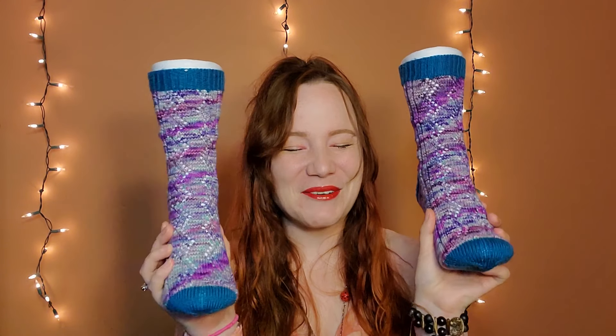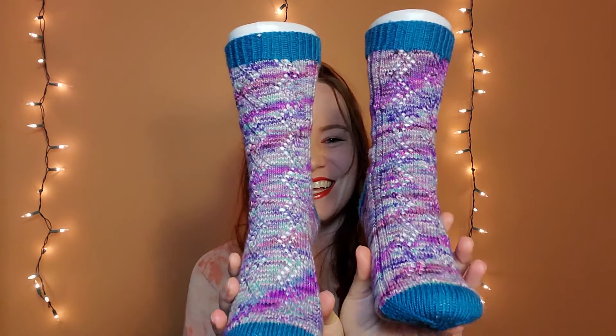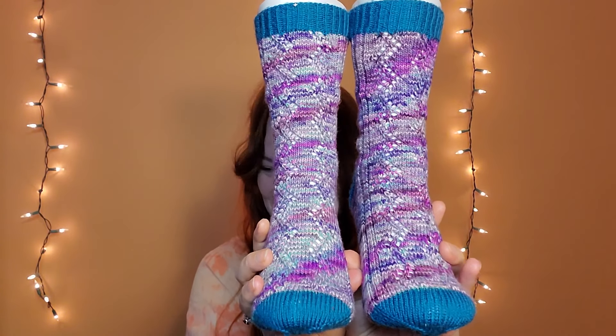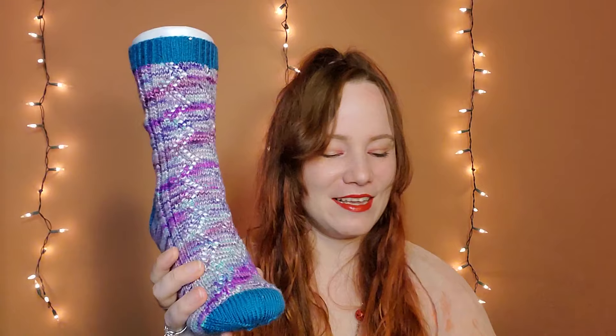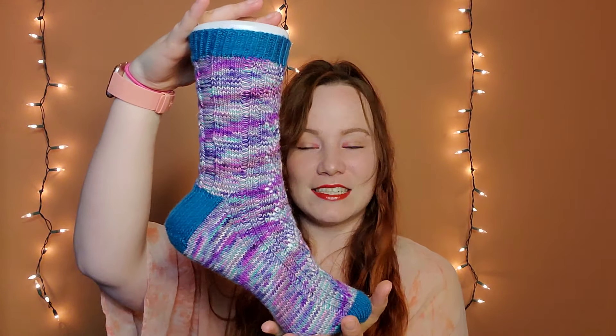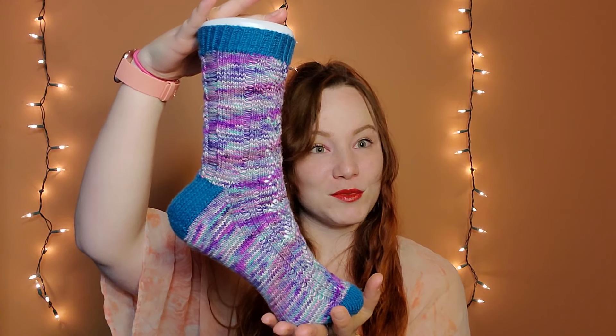Here they are in all their periwinkle glory. The toes, heels, and cuffs are Cascade Heritage base — 75% superwash merino, 25% nylon, color number 5720. I didn't see an actual name for it other than the number. The main yarn is Black Cat Custom Yarns, also a local dyer, in the Electric Dragonfly colorway on her Everyday Sock base, which is an 80/20 superwash merino nylon. I think the colors go really well together.